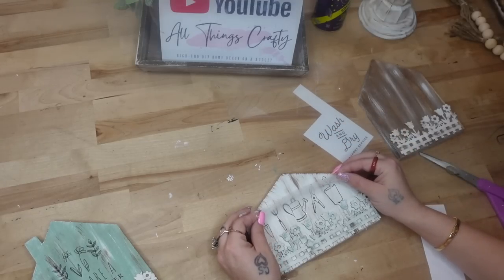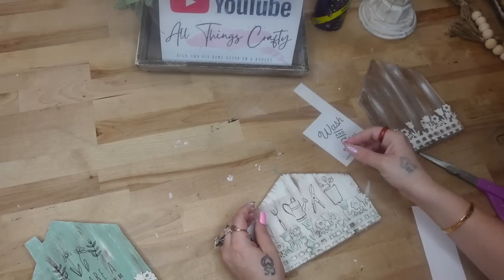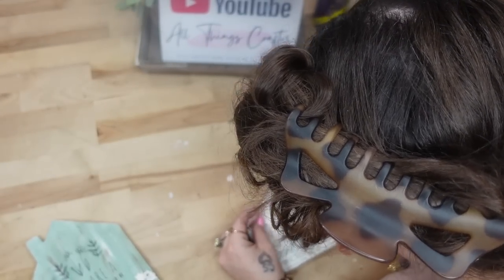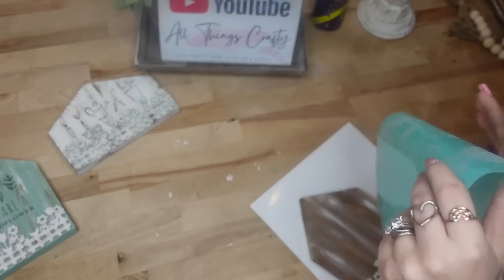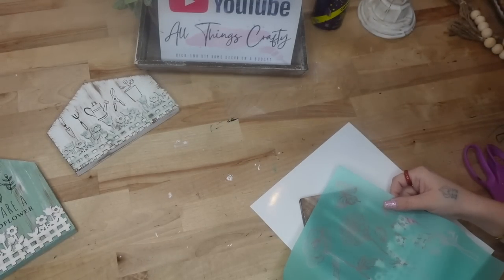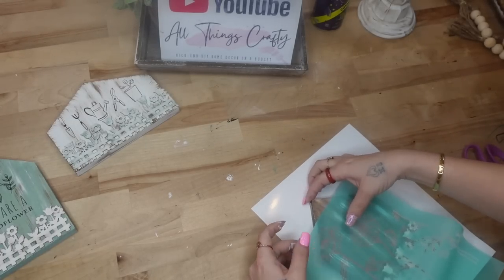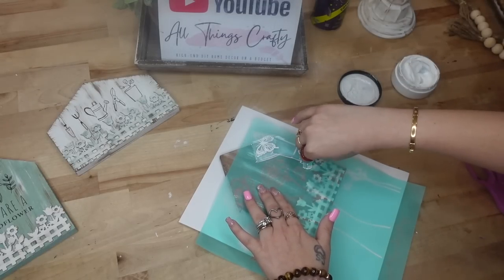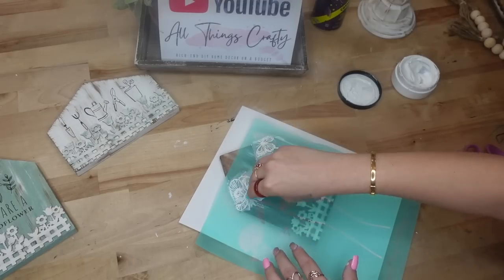When working with these rub-on transfers from Dollar Tree, you always want to pull up your plastic nice and slow so you can make sure the image is completely transferred on. I can tell you from experience I've lifted that plastic too quick and the image was not left behind and gets all messed up. So make sure it's transferred on before you pull up that plastic. Next I'm going to take the March Club Couture transfer and transfer that on to the third house.